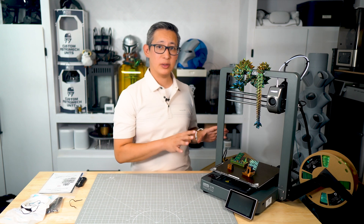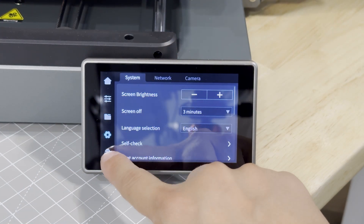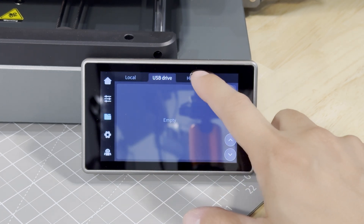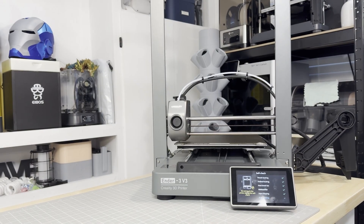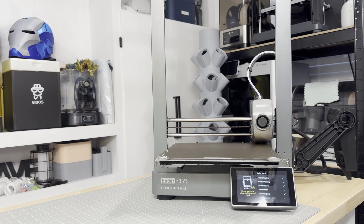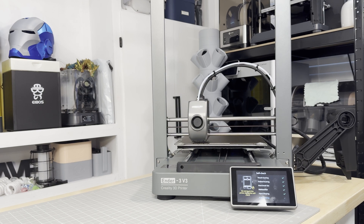Once assembled, the next step was setting up the printer. The 4.3-inch touchscreen is very intuitive and very responsive, and I can't complain about Creality's interface, which is similar across most of their newer models. The automatic bed leveling features worked perfectly, ensuring that the print bed was level without much manual intervention — it pretty much did the entire calibration and setup on its own.